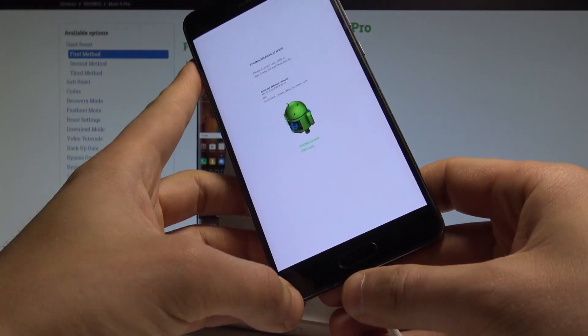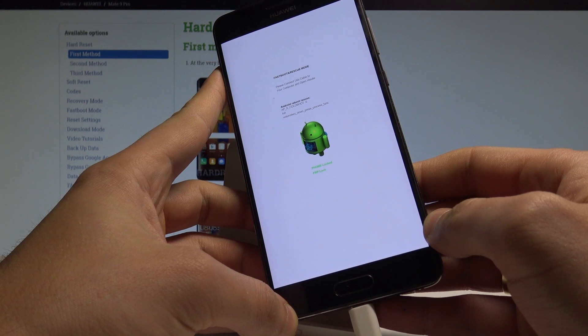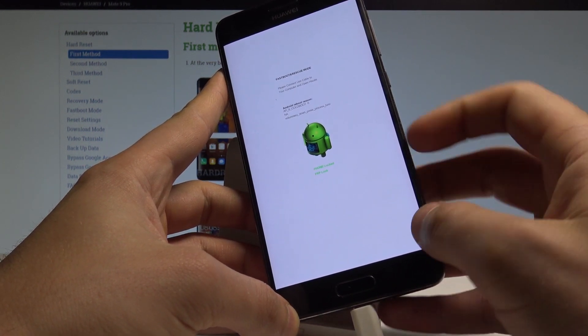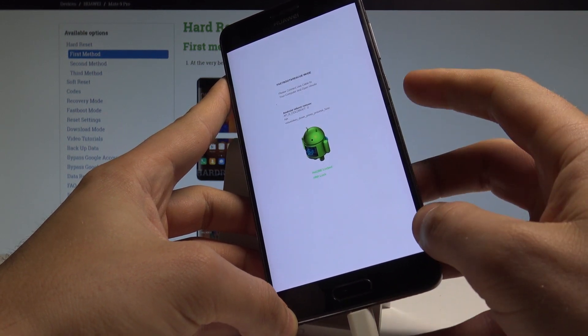Now you can release volume down. As you can see, your device is in fast boot and rescue mode, so you can connect the USB cable and use HiSuite. As you can see, you've got information about the FRP status, for example.